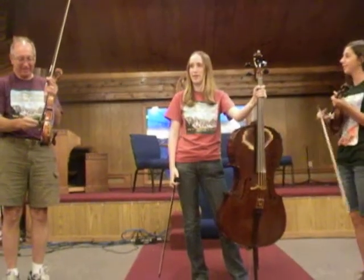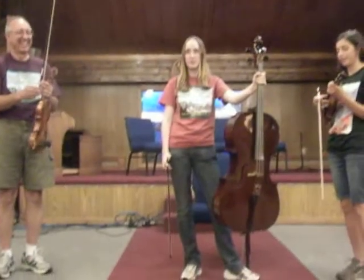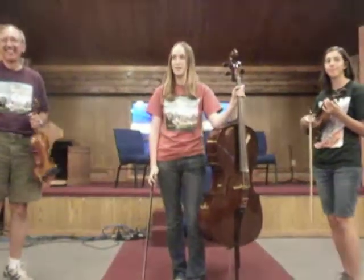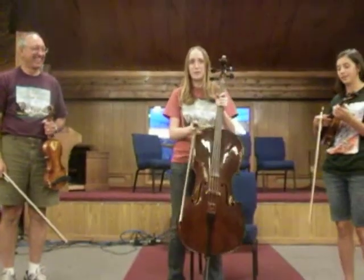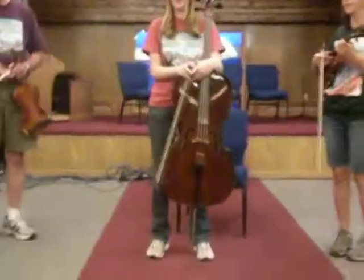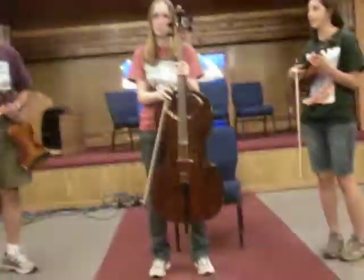What we're going to play today is something that is very new. It was invented just a couple days ago in Christian's Improv class. And he told us that we needed to find a vehicle to let our creativity flow. And I'm not totally sure if this is what he had in mind, but this is what we're going to do.